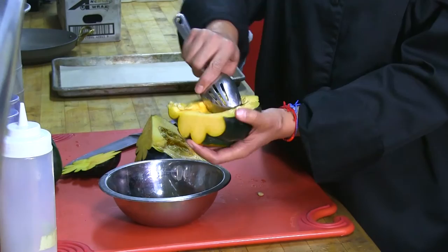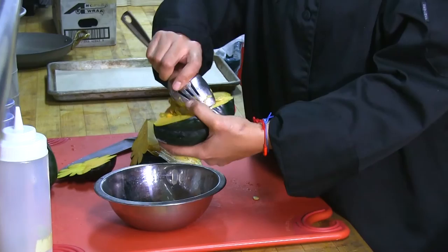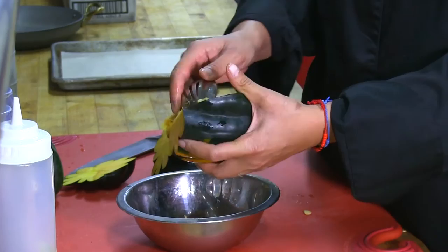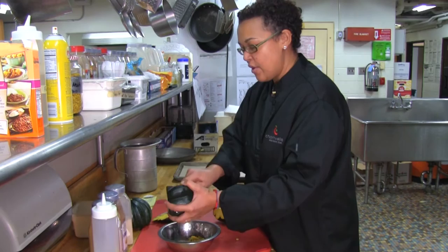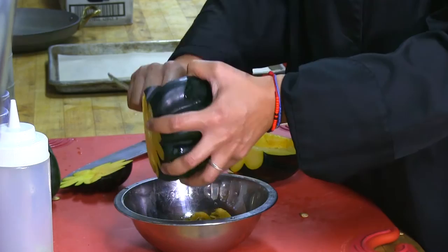I have my garbage bowl and we're going to take this and scrape out the inside. An acorn squash can be used as a side dish or a main dish. It has a very sweet yet firm flesh. It's mainly grown during the winter months; however, with today's agriculture, it's available all year round.